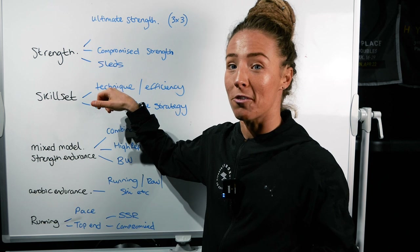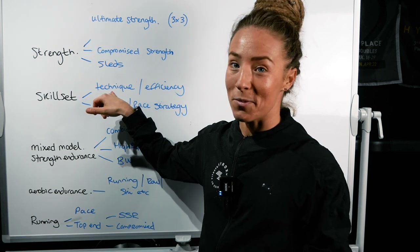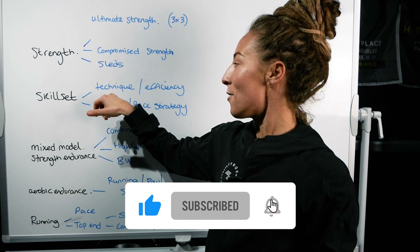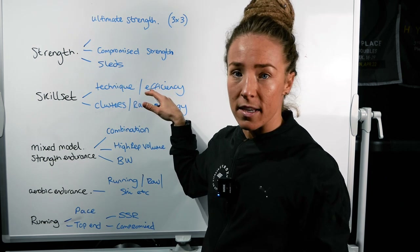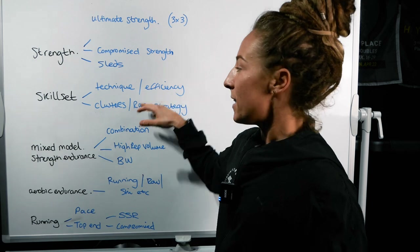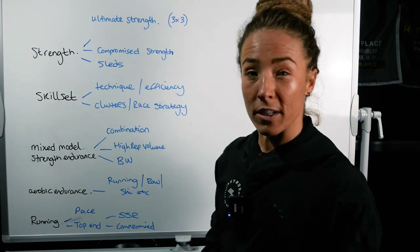Your technique and efficiency go hand in hand. Efficiency on burpees is going to be your step-in technique rather than jumping in at the bottom of your rep — that's going to prevent the legs from falling into a really heavy fatigue state and allow you efficiency as you move forward.